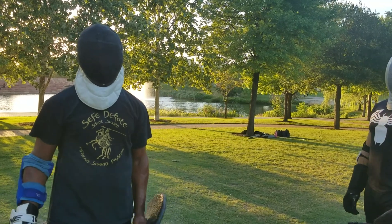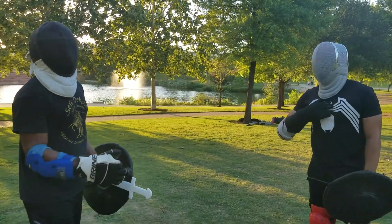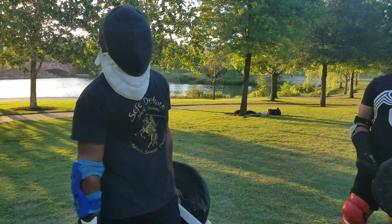This is Daman Stiff with Austin Warrior Arts. I got Cameron here, a.k.a. Spider-Man. He's going to help me demonstrate a few concepts in African swordplay.